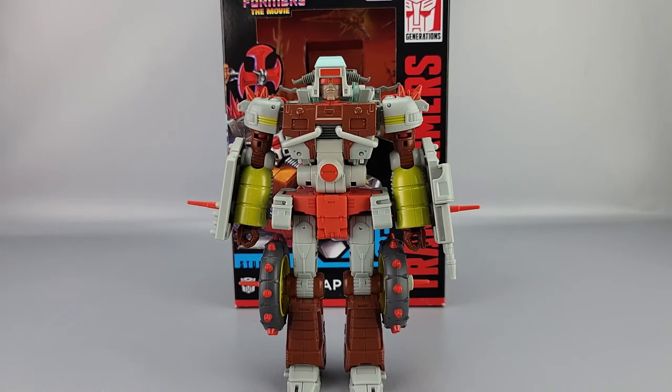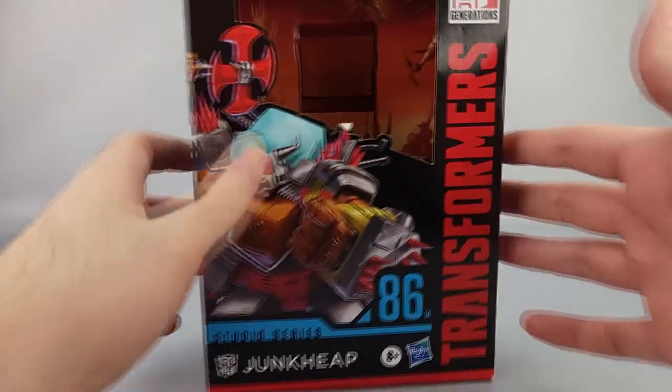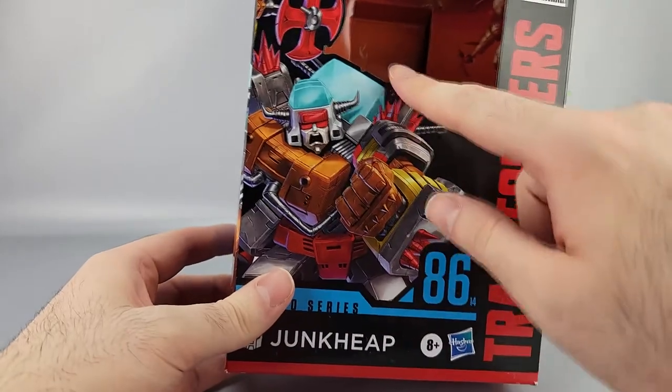Hey everyone, welcome to another video review. This is the Transformer Studio Series 86-14 Junk Heap, a retooling of Wreck-Gar. We're going to hold and put it off to the side real quick so we can take a look at this box, which is once again a Studio Series box — you've got Junk Heap there.